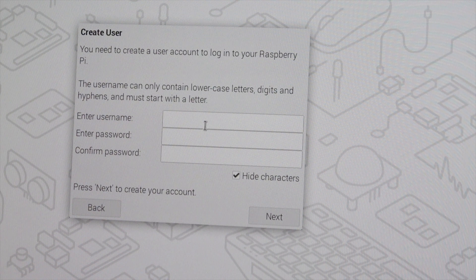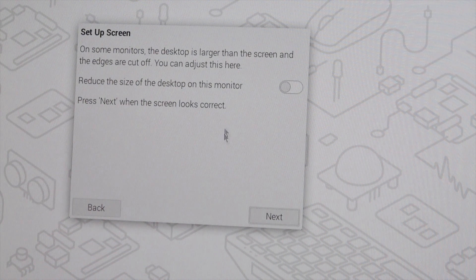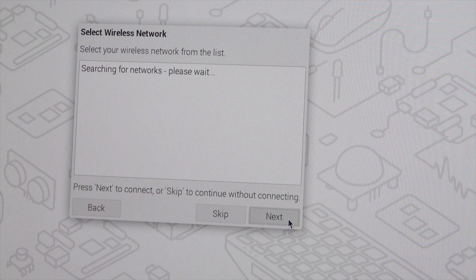Enter the username and password. I'm entering the password as 123456. Confirm the password again as 123456 and click Next through the remaining setup screens.